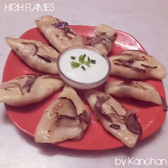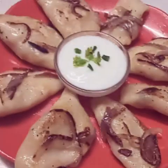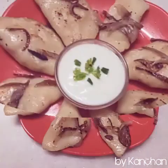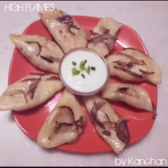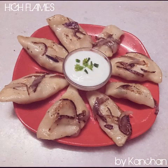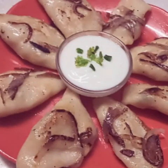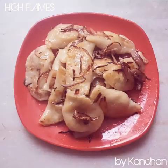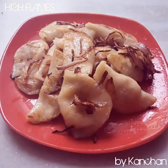Because sometimes it is better to make things at home. For those who don't know about pierogi, let me tell you. It is a dish from Central and Eastern Europe, especially Poland. It is quite popular there. It is very tasty, so do try it.